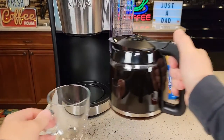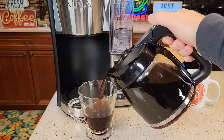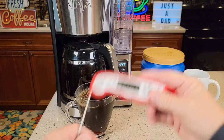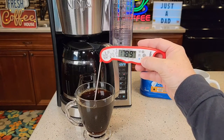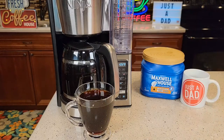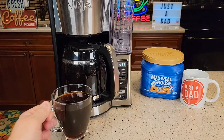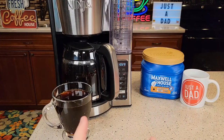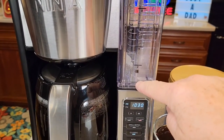Let's see how the carafe pours — it's got a very nice handle and a big opening. It pours fast but really well. The cup of coffee measures 180 degrees, which is one of the hottest cups of coffee I've seen come out of a coffee maker — be careful, it's very hot. I do have to add cream and sugar to my coffee, but it makes a really good cup of coffee. Whatever amount of water was in the reservoir, it brewed that entire amount.